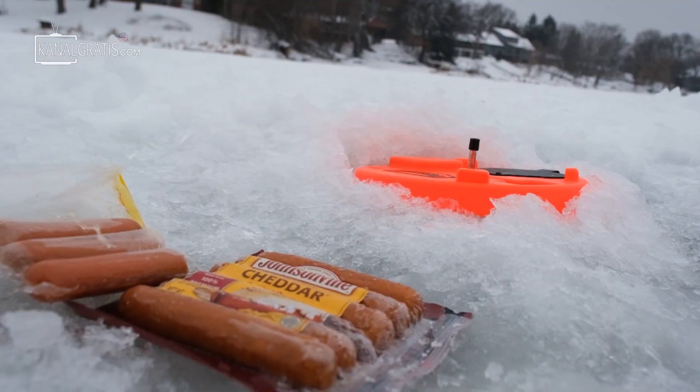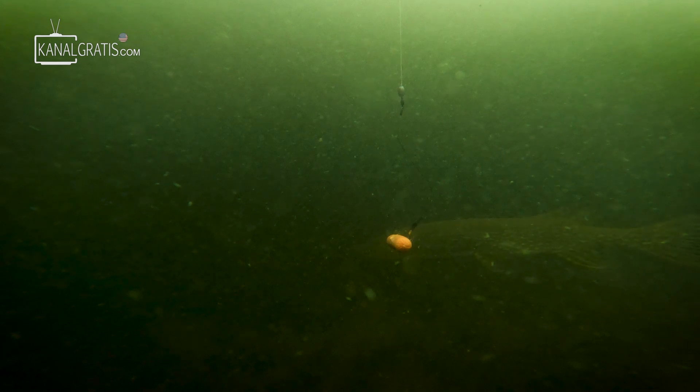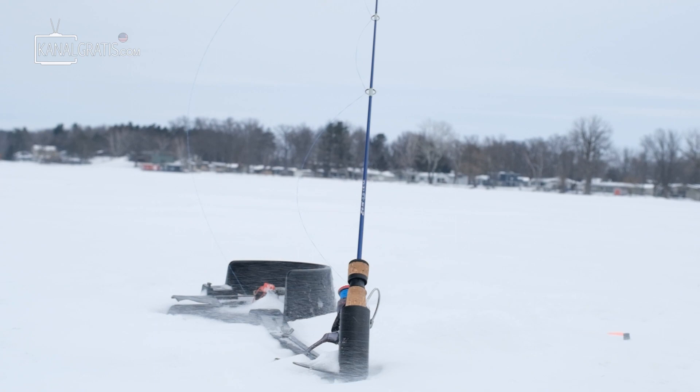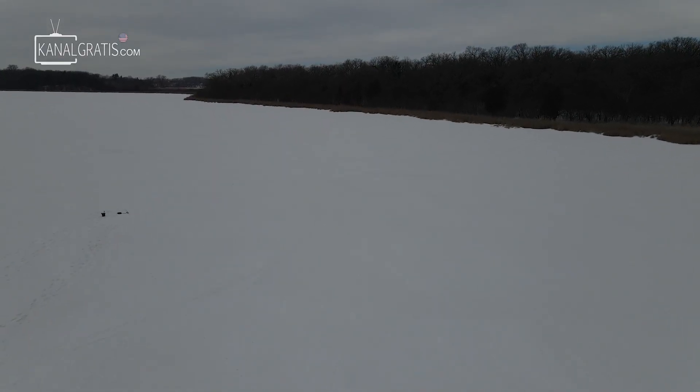Hey everybody, welcome back. Today it is all about cheddar brats versus hot dogs for winter pike fishing. As we all know here in the States, during the winter, getting live bait can get tough. So we're gonna be testing these two out, see which one performs the best — so that when live bait gets tough to find, you have a proven method to catch these winter pike. Let's get fishing and hopefully get some fish on the ice.